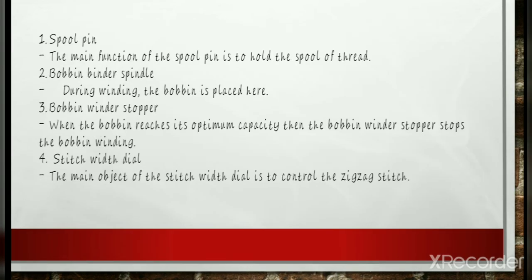First is the spool pin. It holds the spool of thread in the correct position for the thread-feeding mechanism to work properly. It allows the spool to turn as needed to unravel the thread, but must keep the spool from being yanked off the machine by the force of the tension mechanisms.